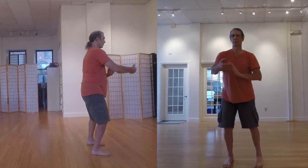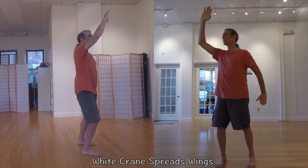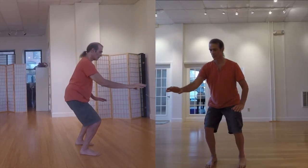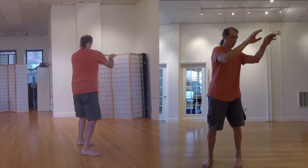Short forms are substantially easier to learn than long forms. In addition to having many fewer movements to learn and keep track of, a lot of the more challenging martial aspects have been removed, those involving high kicks.